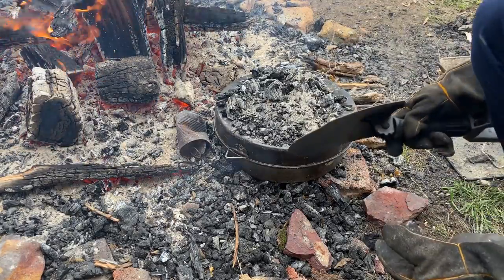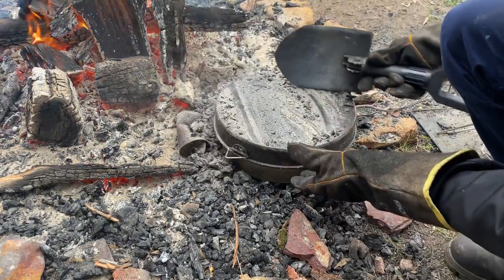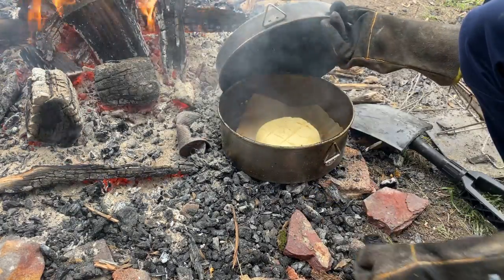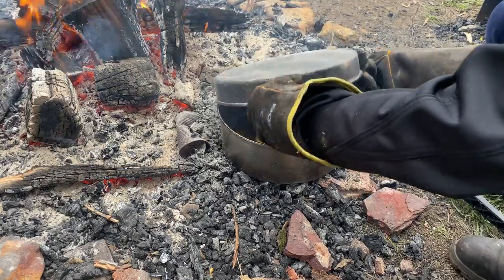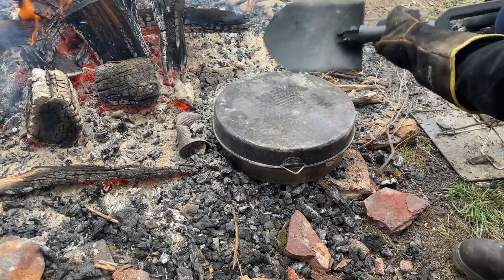Let's just do a check halfway through — that's looking pretty good! Still needs a bit longer, so we'll get some fresh coals on.